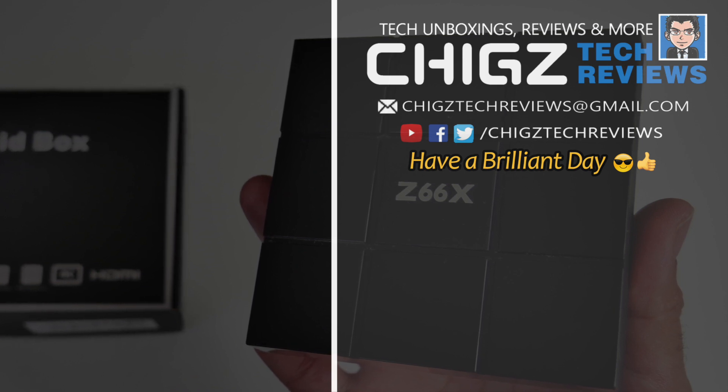Let's see how that compares with the others. Here is my top performing Android TV box chart for 2018 showing all the latest Android TV boxes. The Z66X achieved position 57 at the bottom of this performance chart. Comparing it within its own price bracket, the under $50 chart, this box achieved position 15. You can view all my charts online at chigztech.com.